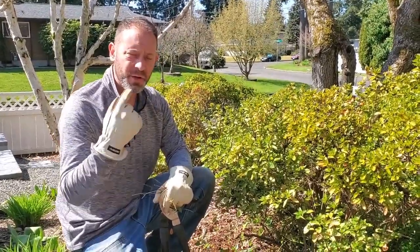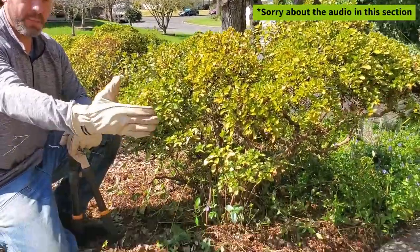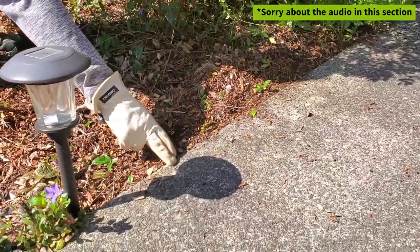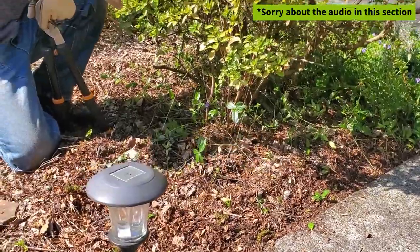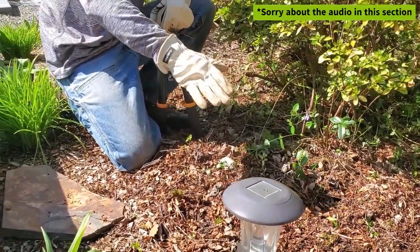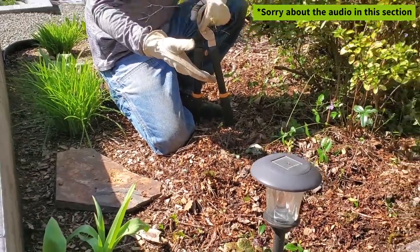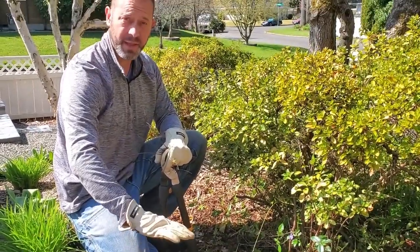Hey everybody, you just saw me go through and prune our azalea. You can see that we lifted it up and brought it in. You can see underneath here where we took it away from the walkway. We also went further in on the canopy and opened up this area. As with all projects, they kind of grow — so now this project has turned into a new partial walking path right here that we're going to develop a little bit later on.